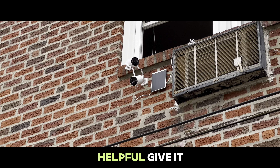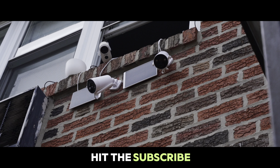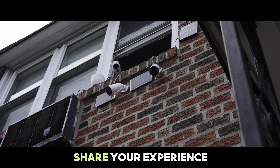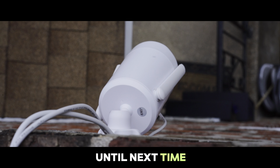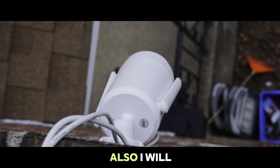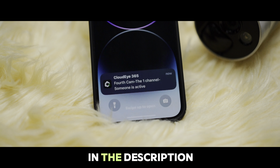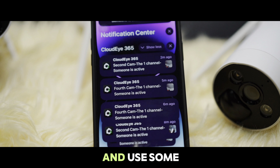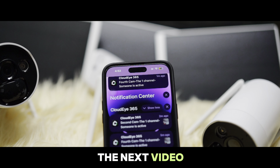That's it for today's review. If you found this video helpful, give it a thumbs up and don't forget to hit that subscribe button for more tech insights. If you have questions or want to share your experience, drop them in the comments below. I will also leave the link for this security camera in the description if you are interested in getting yours, along with some nice discounts. See you in the next video — peace.